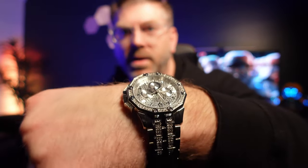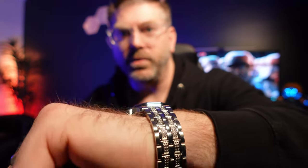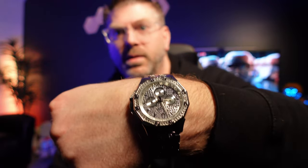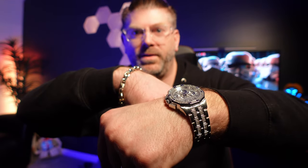There we go — trying it on for you. Iced out on the wrist, matching the Tiffany's.